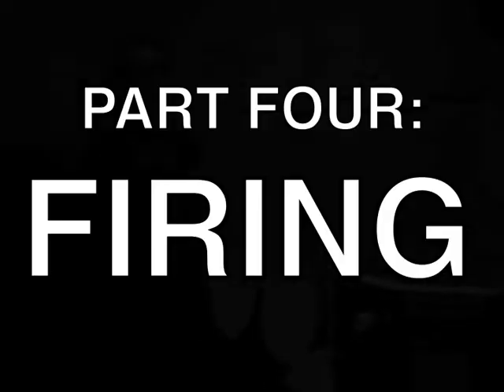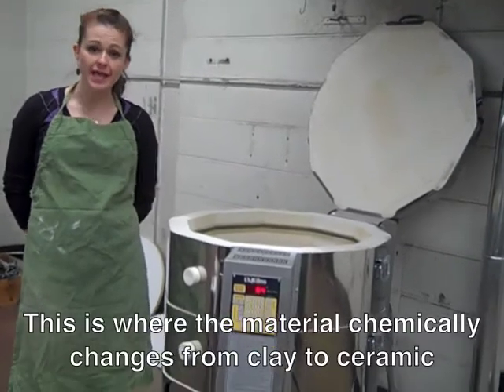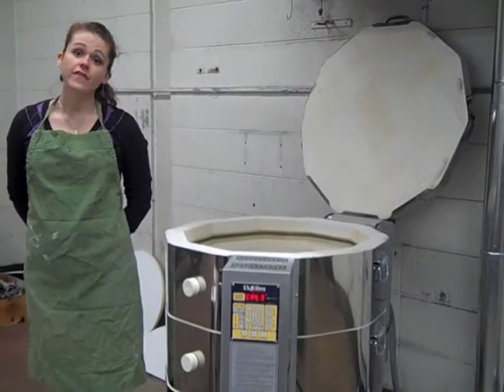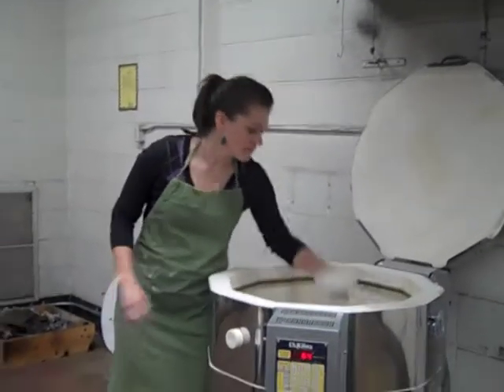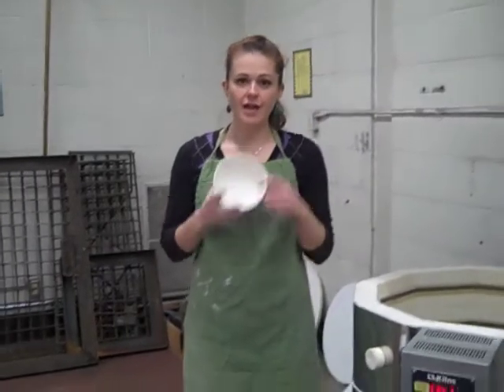Once your clay is completely dry, we move into the fourth stage: firing. This is the transformation stage — it's where the chemical change happens between clay and ceramic. Clay gets fired twice: once to make the change and once for glazing. The first firing, the one we're talking about, is the bisque firing. So it goes in clay and it comes out ceramic — very glass-like, very fragile, and very beautiful.